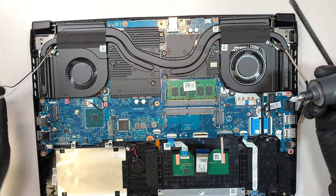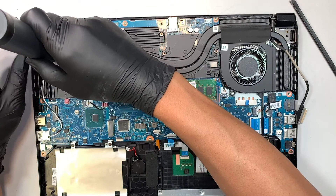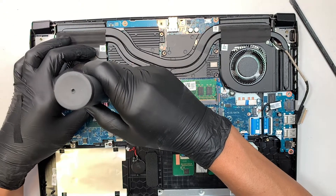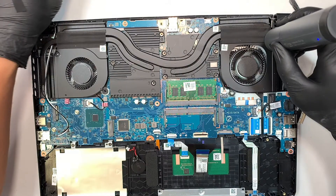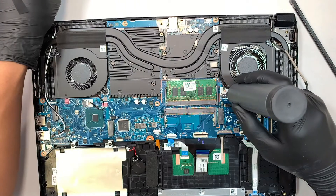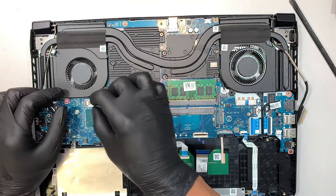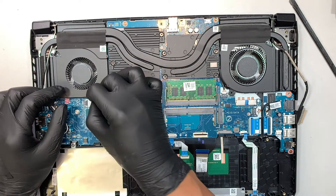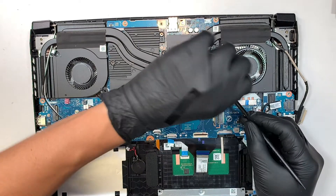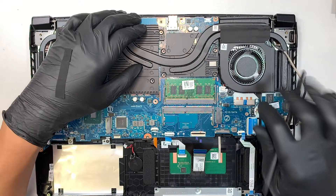Let's start taking things apart. I like to remove the CPU fan first. Disconnect the connector by sliding to your right. The other CPU fan connector disconnects by pushing it away from your body.